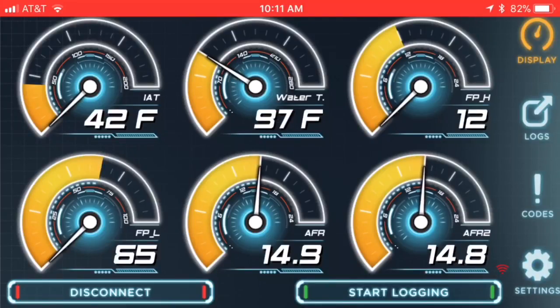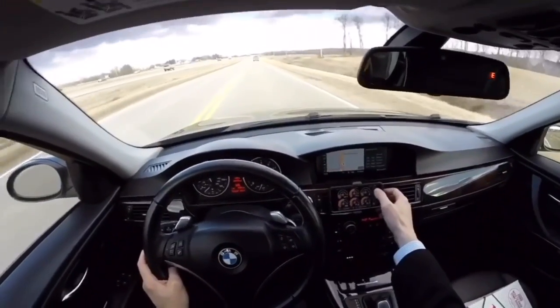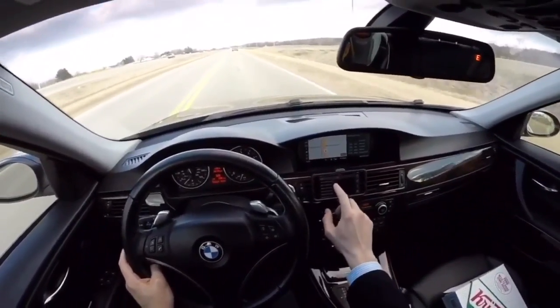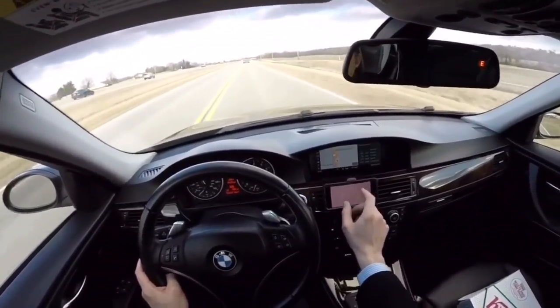Once you're done reviewing, just exit out of the app — it will auto-log in the background. There you have it: how to identify issues on your BMW N54 or N55 using the JB4 before they escalate. The BMW's DME may not always throw a check engine light right away, so using JB4 data lets you spot those issues ahead of time. Data logging at wide open throttle is also very useful — check that video linked below. Please subscribe, like, and comment. Thanks again, see you soon!